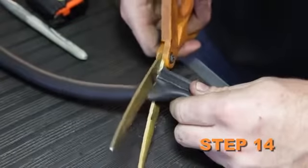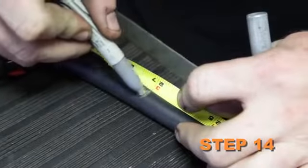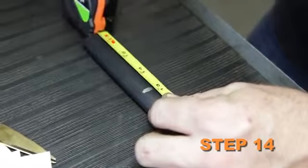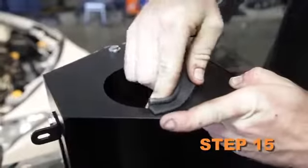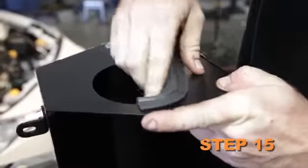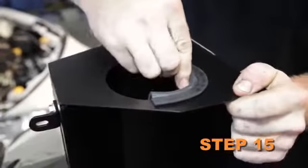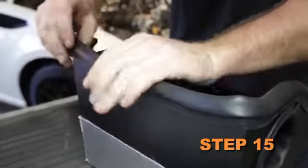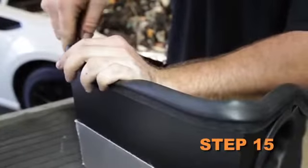Cut the provided edge trim into two sections: one section is to be 27 inches long and the other section is to be 13 inches long. Install the 13-inch long section of edge trim into the hole of the heat shield, and then install the 27-inch long section of edge trim onto the top of the heat shield.